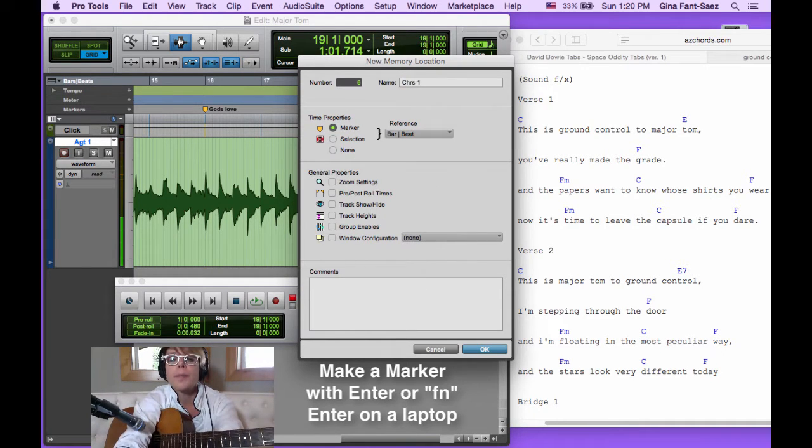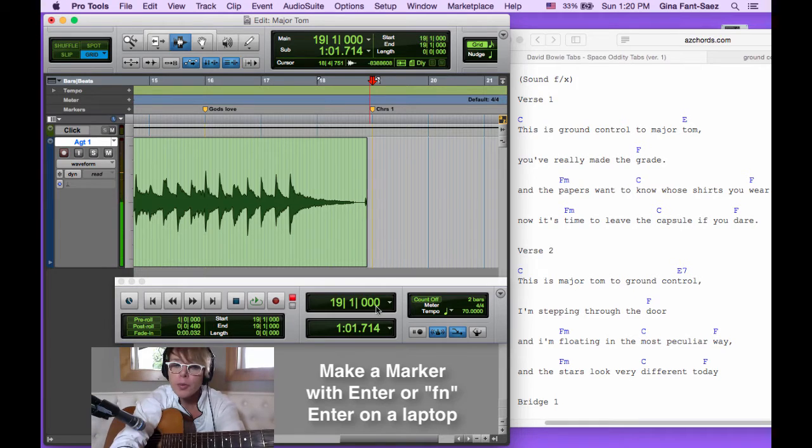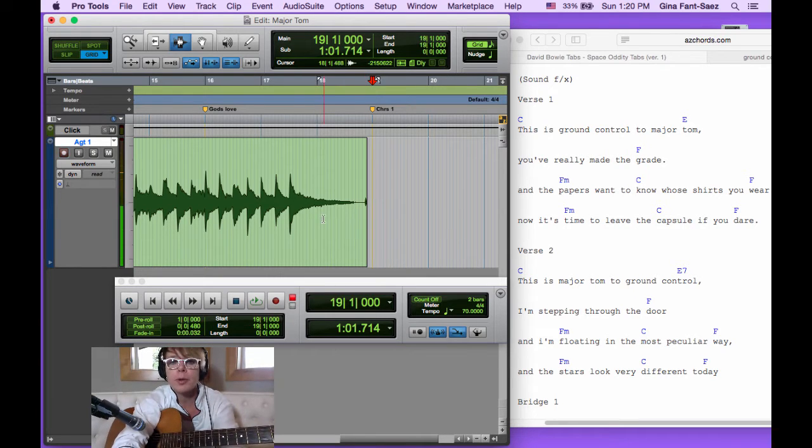We're going to call this 'Chorus 1.' You don't have to do markers while it's playing — it's just sometimes faster because if it's playing you can feel where the verse is and where the parts are. You're going to want markers to cue yourself for either playing something or singing something.